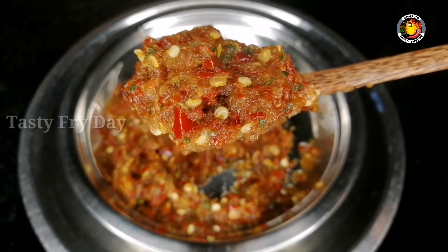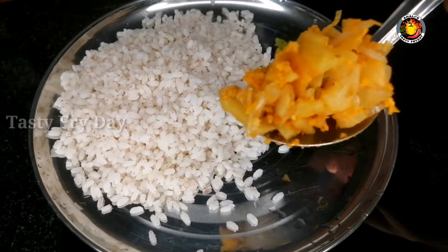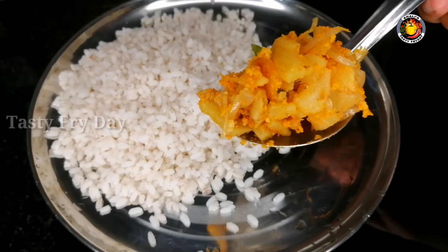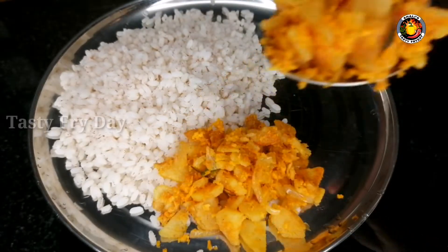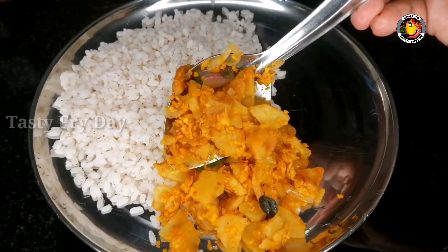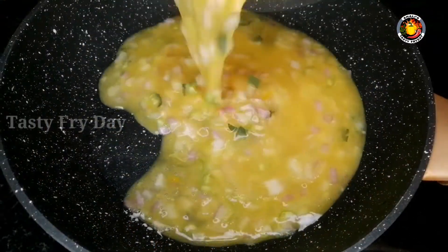If you want to add a coating, I am going to try a little. This is a very tasty dish with a good taste. We are going to eat some good food.